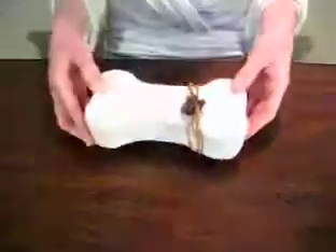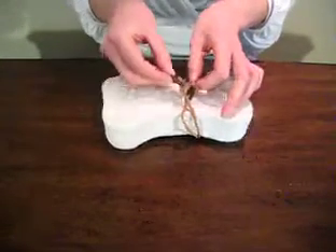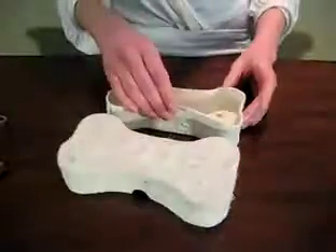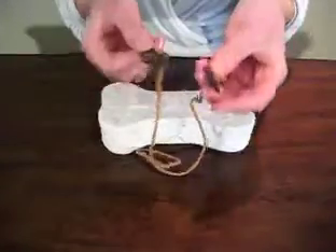If you have the dog bone urn, you'll remove the charms first, like so, and place them aside so that you can transfer the ashes. If you're transferring ashes on your own, make sure you keep the ashes in the plastic bag in which they were contained when you received them. You'll notice there's two charms, a heart and an oval.